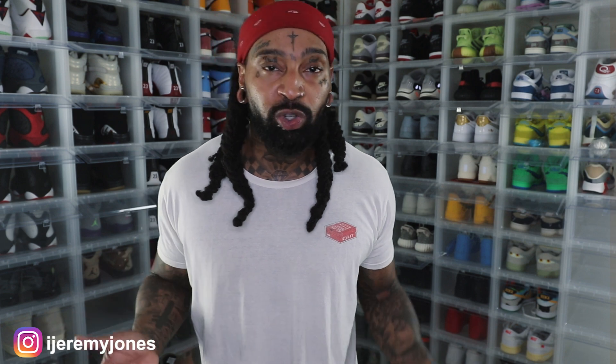First things first, these are set to release September 21st to the best of my knowledge, coming in at a retail price of $140. And of course, you know the kid — glance at the resale price, and right now they're averaging $150 and up depending on the size.